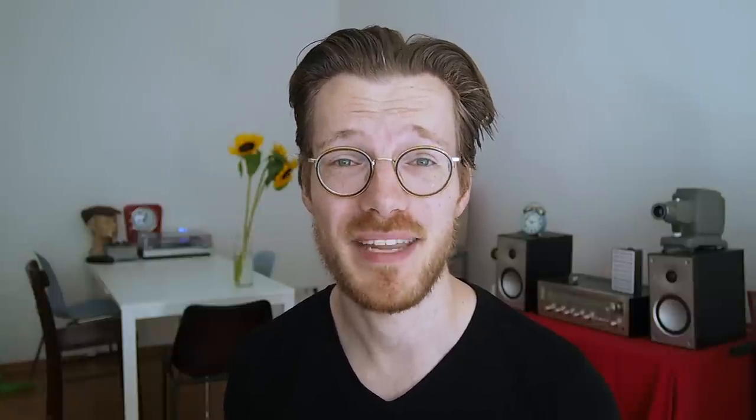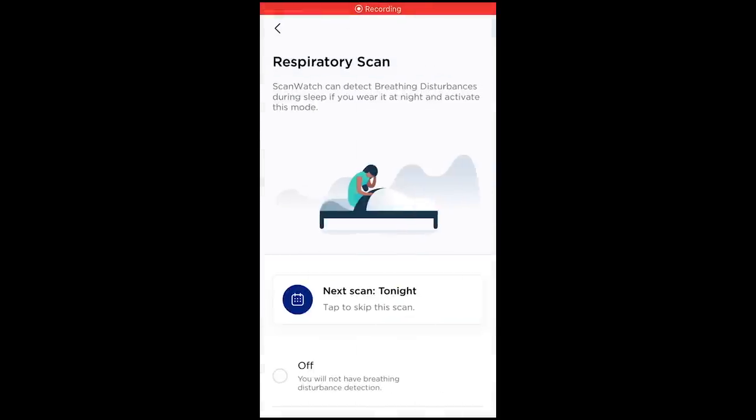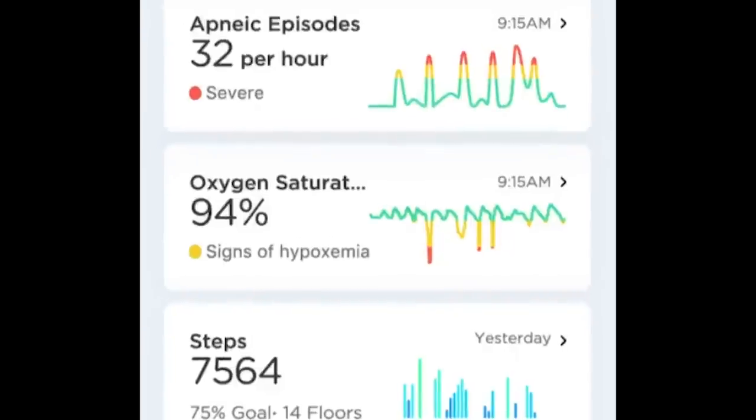The ScanWatch can also detect breathing disturbances using the heart rate sensor, oxygen saturation sensor, and motion sensor, which can be used to detect things like sleep apnea. To use this respiratory scan feature, the watch measures oxygen saturation all night to identify when levels drop due to breathing disturbances. This brings me to the limitations: the watch markets a 30-day battery life, but to achieve that, heart rate is only measured roughly every 10 minutes when not doing sports — much less frequently than a Fitbit. Also, despite a screen capture showing continuous overnight SpO2 measurement, I did not get these results even with the always-on respiratory scan feature enabled, though this may be activated in a future update.